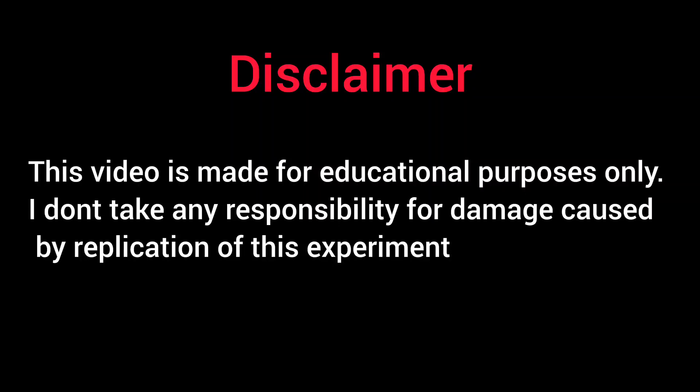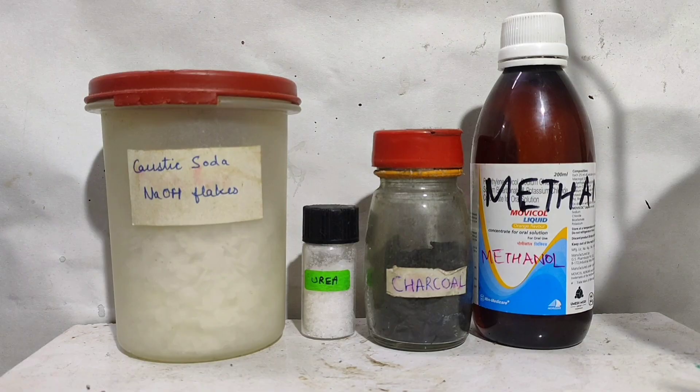This video is made for educational purposes only. I don't take any responsibility for the damage caused by the replication of this experiment.